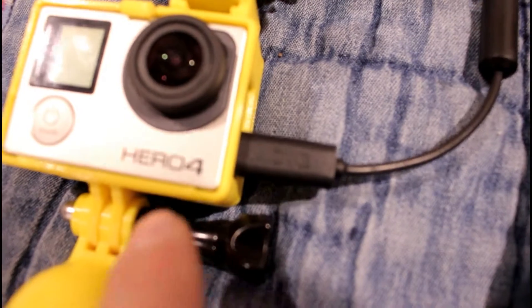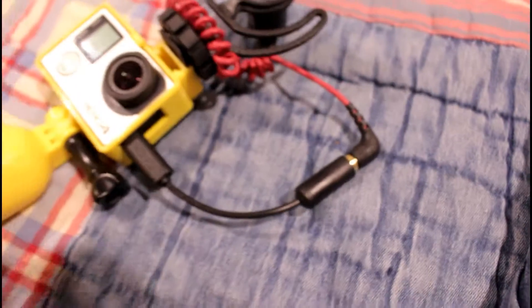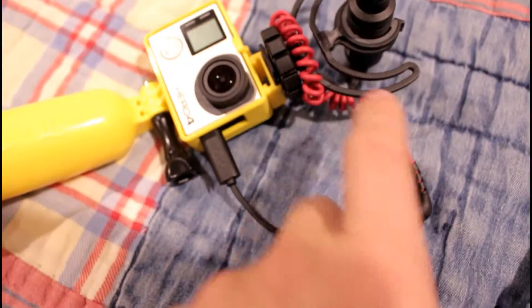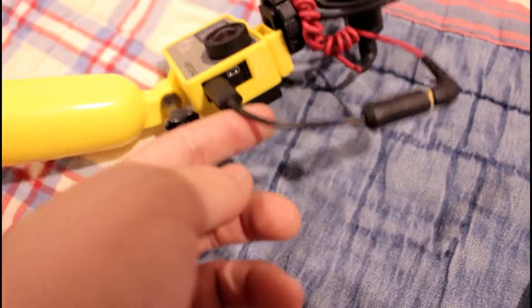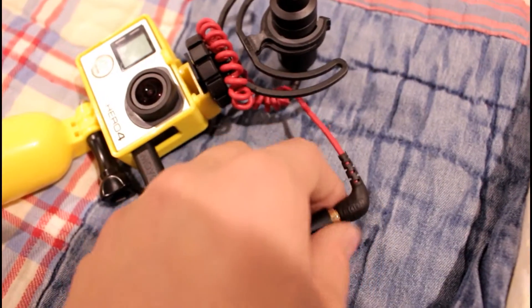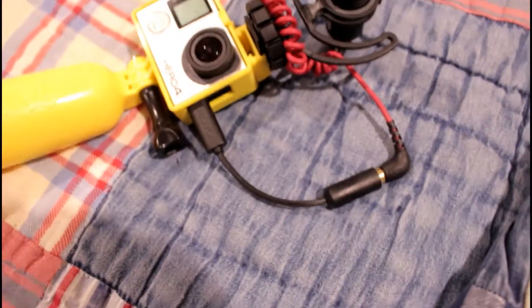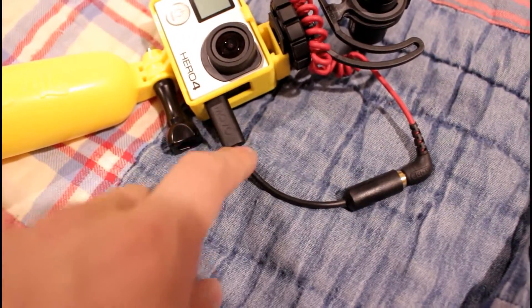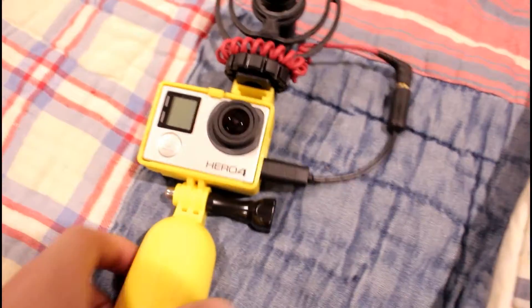This thing here is called the Movo. I got it off Amazon for about seven or eight dollars. It basically allows you to connect any microphone with a 3.5mm jack to a USB port, which is what's on the GoPro. I do think GoPro should include a 3.5mm jack natively. GoPro does make their own version of this, but the Movo was available on Amazon Prime so that made it an easy choice.